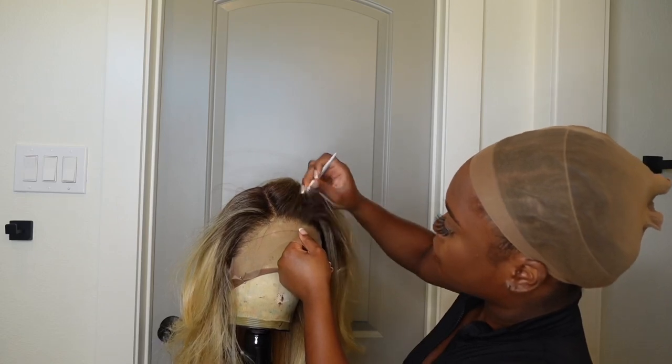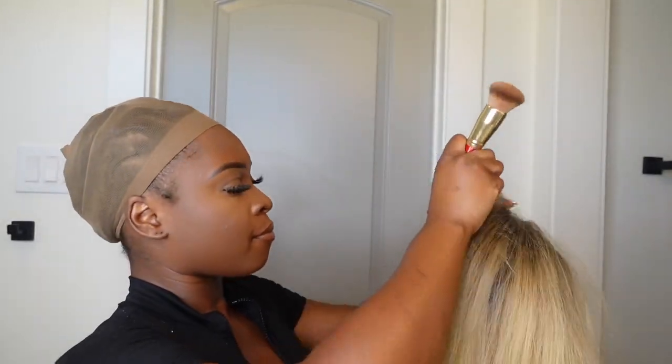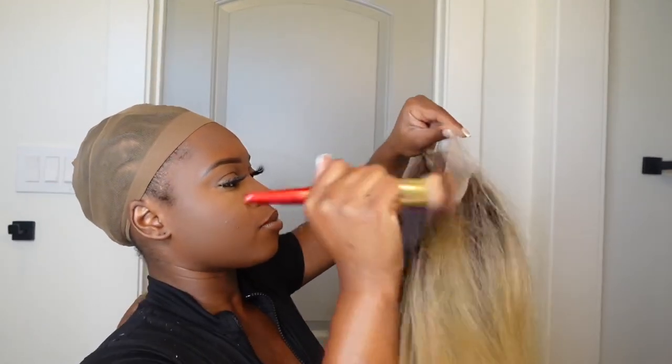I did pluck this wig because I saw it on TikTok and wanted to try it. I went in and used my foundation to match my skin complexion so it can be melted and just look like scalp. The color was something I was getting used to — it was different. I love the body on it; definitely a lot of body. We're going to use the hot comb.